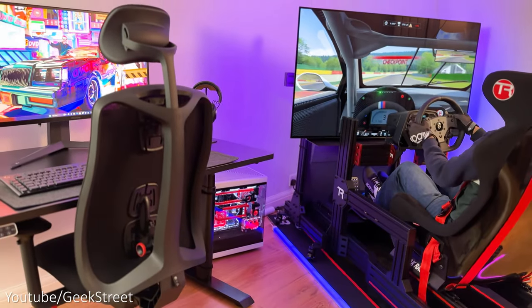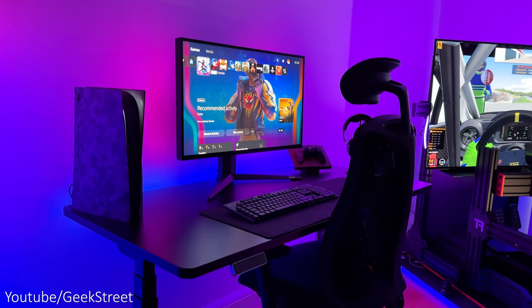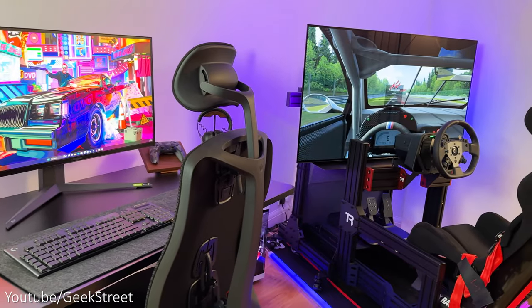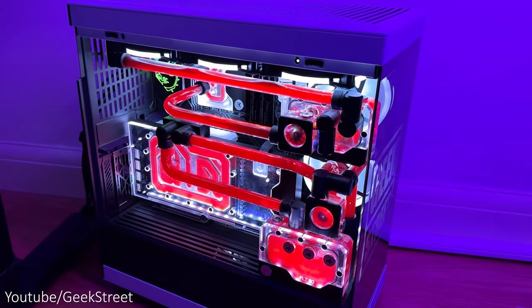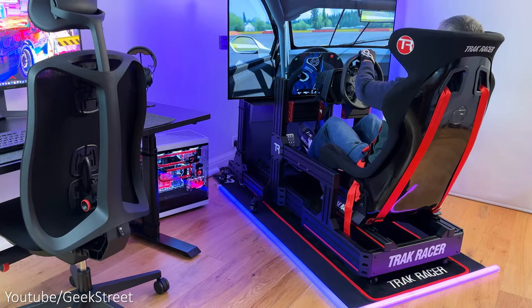Hi guys, welcome back to another video. Today I'll be showing you around my new gaming room setup. This is where I spend some of my time gaming and reviewing products for my YouTube videos. I've created a space which is both fun and productive with everything I need on hand, giving me the flexibility to use either my gaming PC or my consoles at both my gaming desk or my sim cockpit.